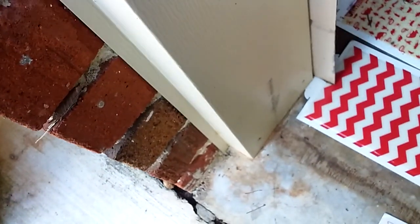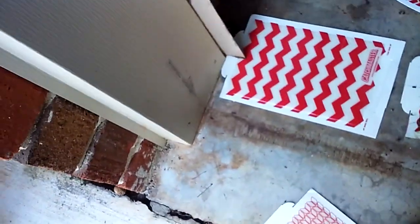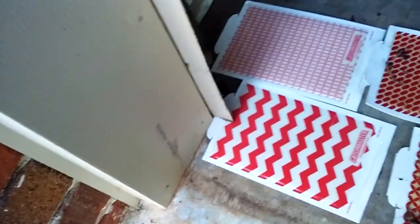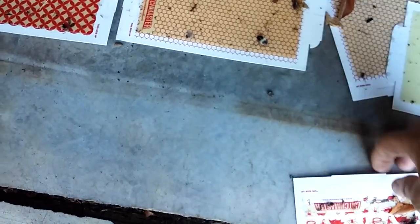I'll put a few glue traps down here and there. I'll get rid of this one because it looks like it's kind of full. In the winter months you don't have to worry about insects as much because they're all hibernating or dead — I'm not one of those experts on it. But see, this one still works too — even the one I just took up. See how sticky that is?